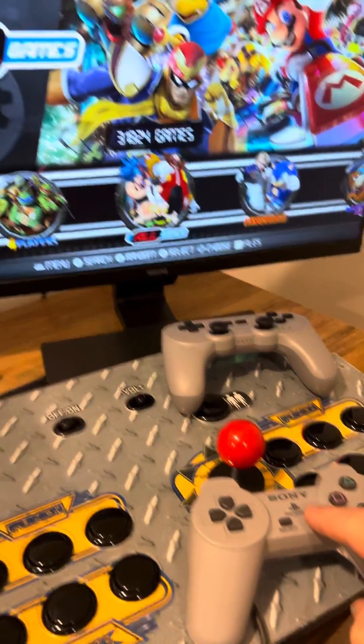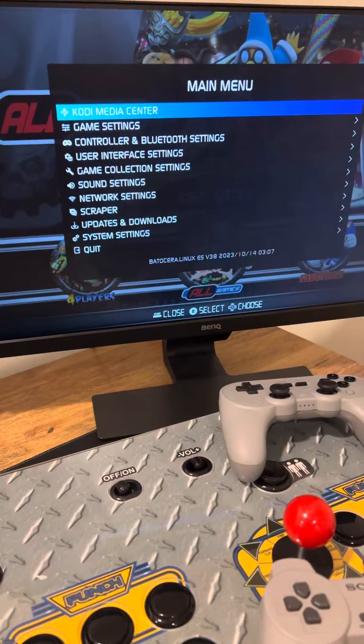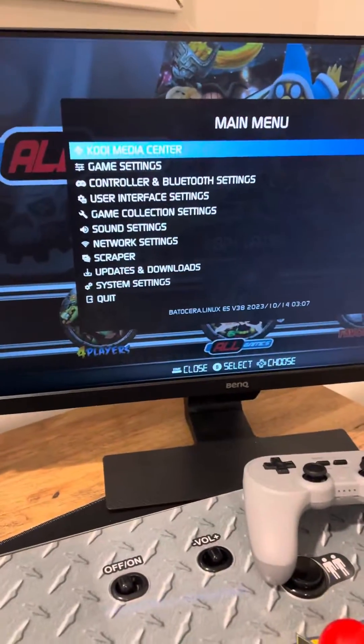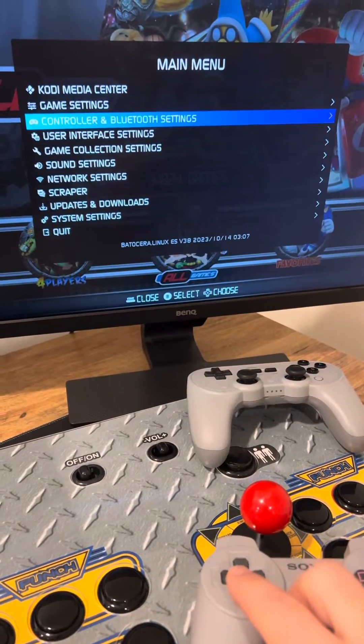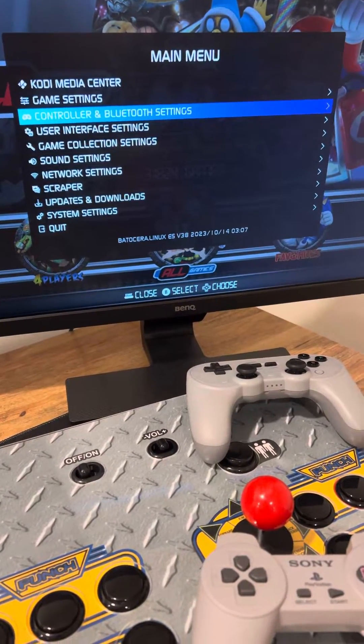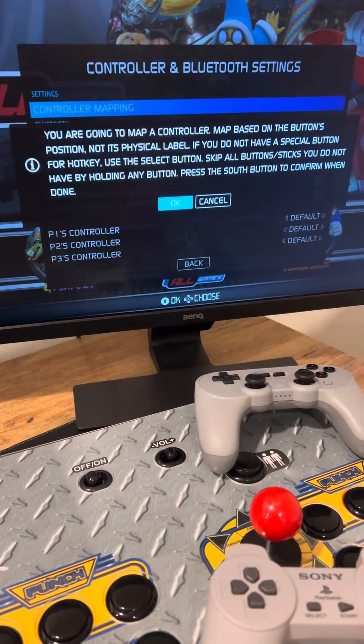So what you want to do is start by hitting the start button, and it will open the menu. On a keyboard, you might want to hit the space bar to get to the settings. Then you want to navigate by scrolling down to Controller and Bluetooth Settings, and then enter into there, and then do controller mapping.